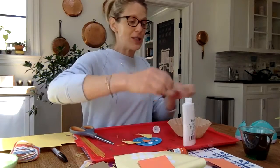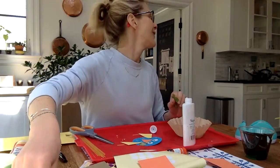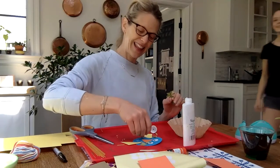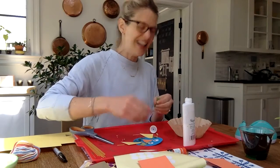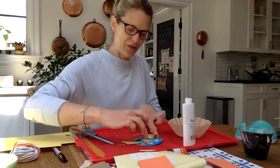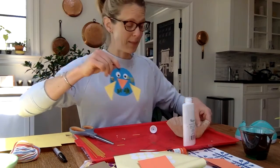Elsa just came downstairs — we're making birds at school today. She was in art class and had to make a blue jay. Will you show us your blue jay when you're done? Here's my bird that I'm giving green feathers to, with triangle wings and a beak. She looks a little crazy, but that's okay!